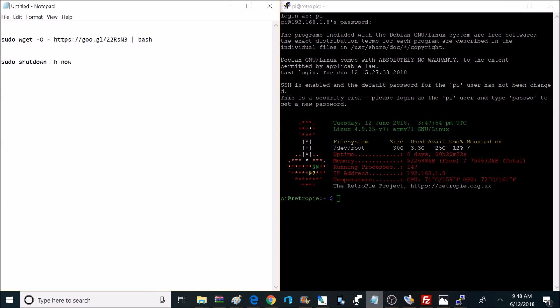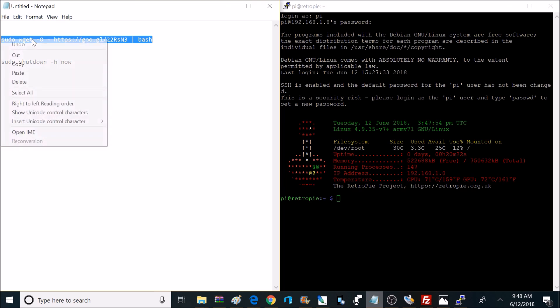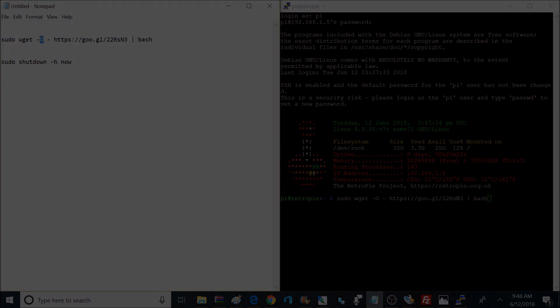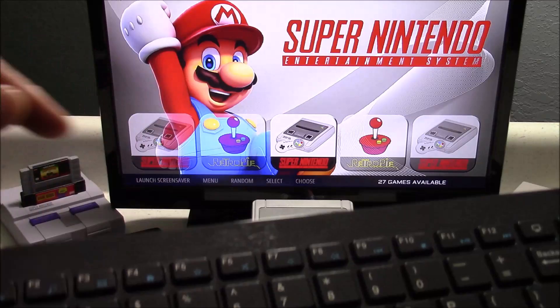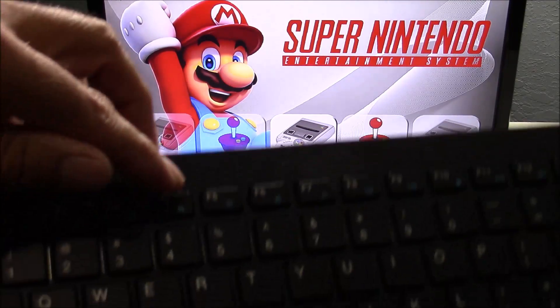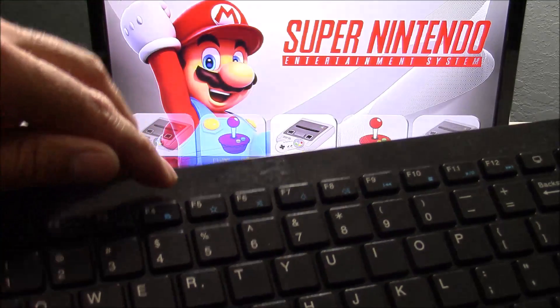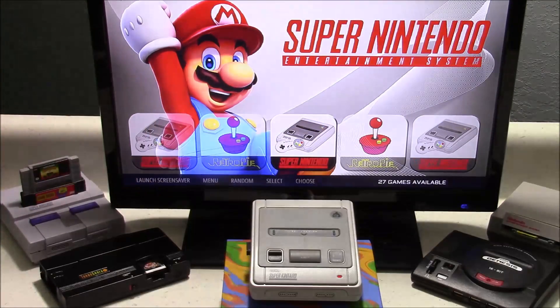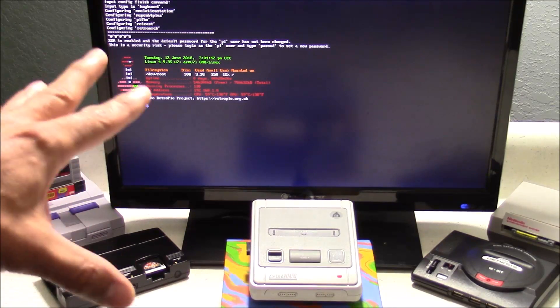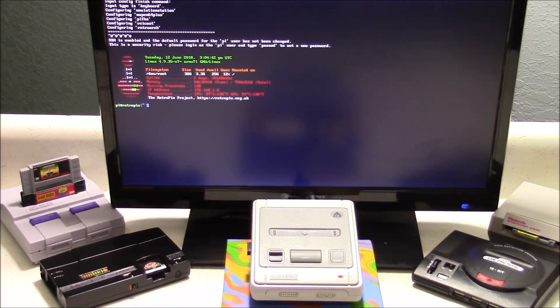Then from there you enter these two commands. You enter the top one first, and that'll take about five to ten minutes. After that's done, you'll enter the bottom command — then it's going to reboot the console, and then your power button and reset button should be functional. Here's an example: if you want to access the RetroPie terminal from your console, just hook up a USB keyboard and then push F4, and that'll take you to the RetroPie terminal where you can enter those commands.